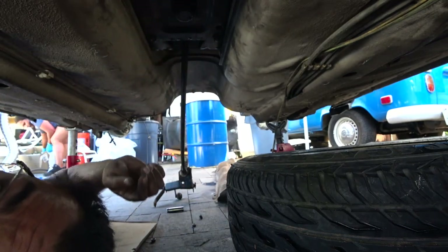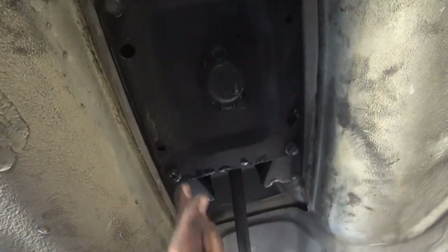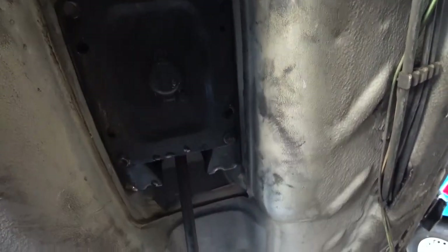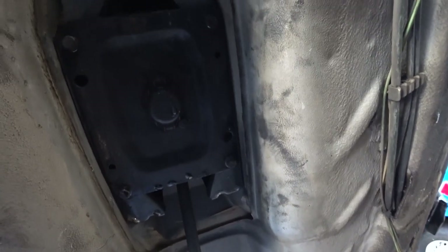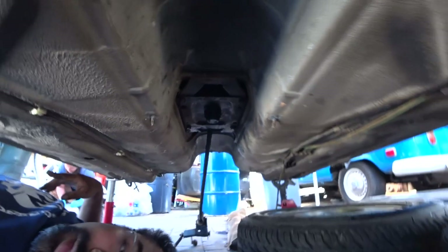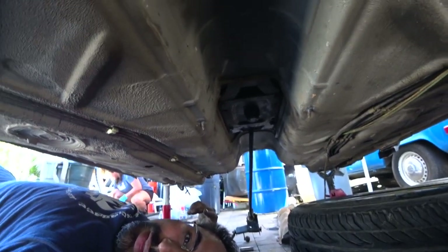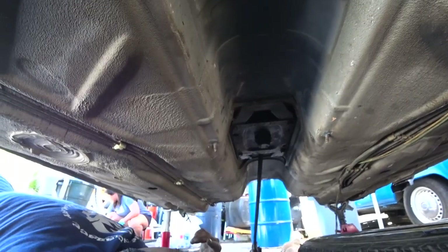Now that we're underneath the car — or rather exposing the bottom — you'll see here one, two, three, four bolts that we need to get the shift linkage off. I'm going to move the camera a little further back. Hopefully you guys can see all that. Double check your sizing.